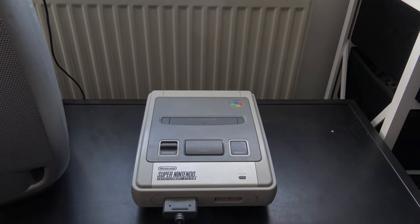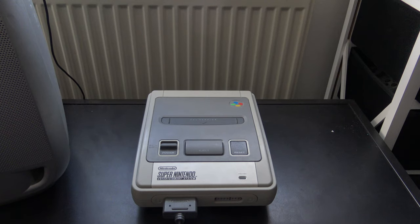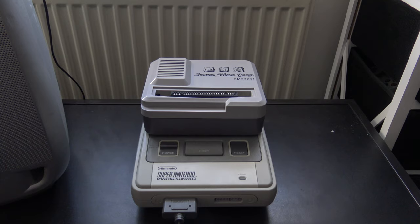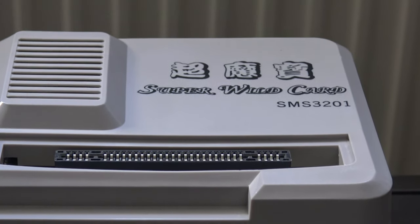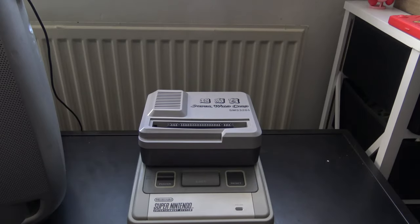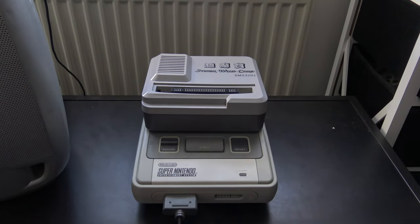By the way, this console looks patchy because of an experimental attempt to de-yellow it, which worked a little too well on the front plate — that's the elephant in the room addressed. Now let's bring in another elephant. This is the Super Wild Card, which was a device that would allow you to play or load games illegitimately onto a Super Nintendo.